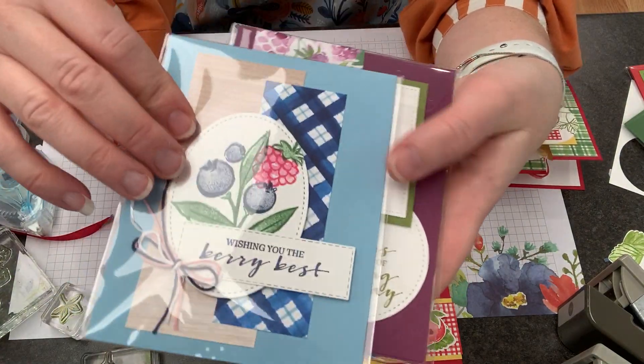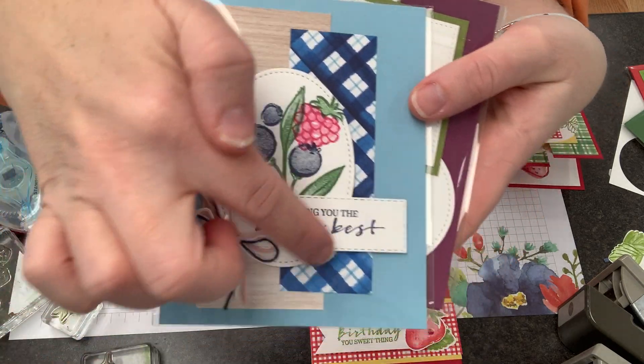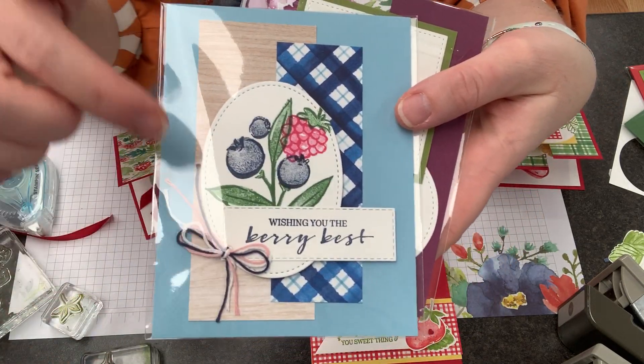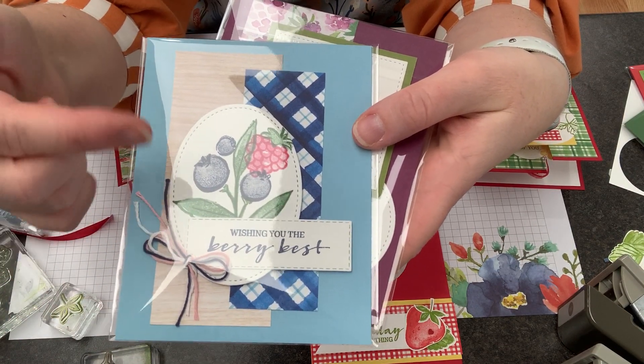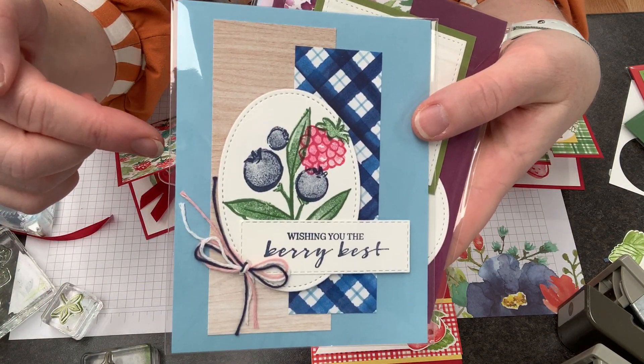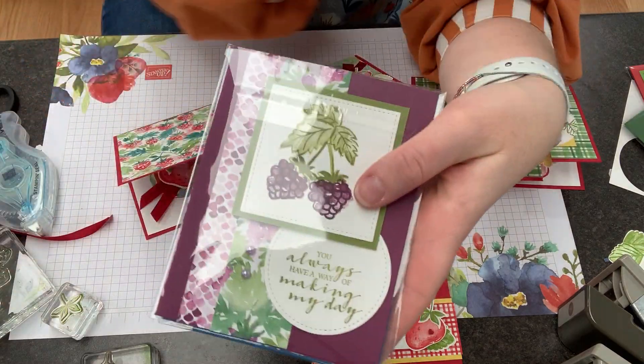This card is by Carla Endress and she has this great focal point with this die cut oval stitch shapes — which I've told you before is my favorite die set. And I love the way she's got this little bow accent here.